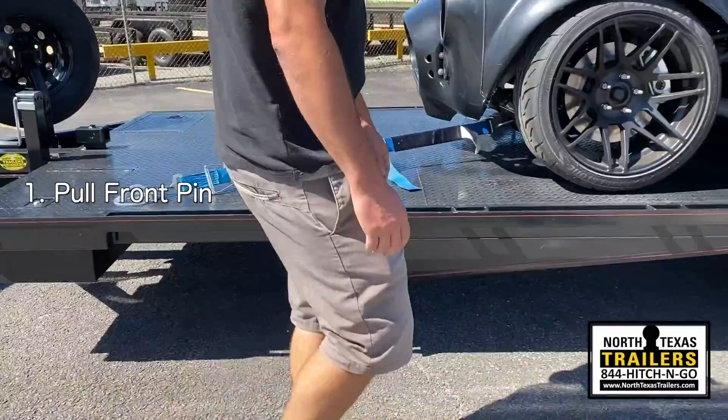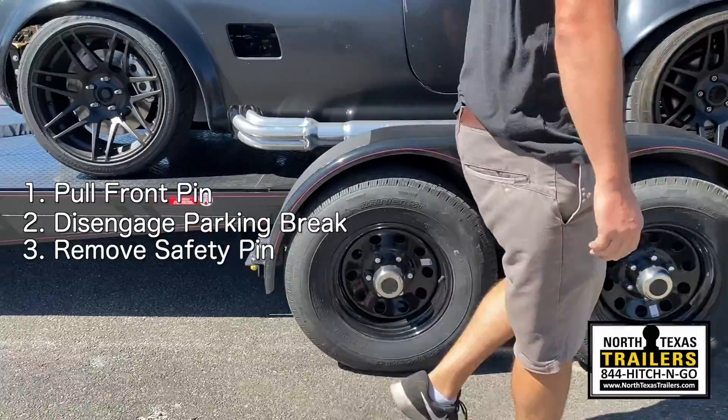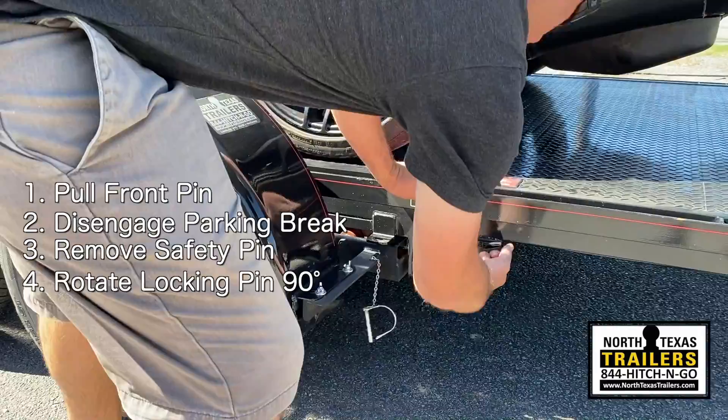The Sloan Quick Load is equipped with a parking brake feature on the rear axle. Latch the parking brake, go to the back of the fender, remove the safety pin, then pull the actual locking pin and twist 90 degrees.